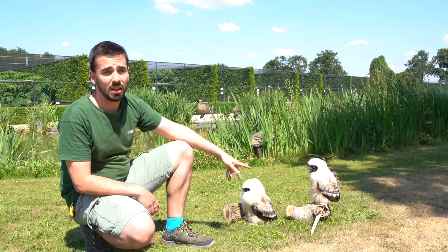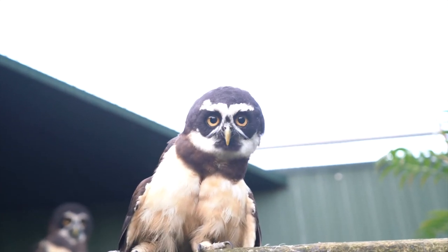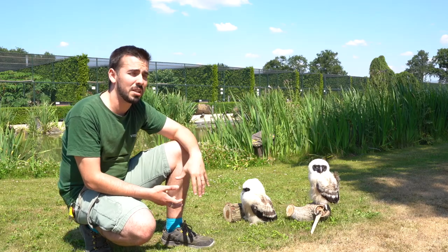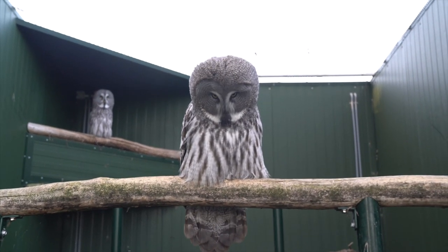These are two spectacle owls. We have also ural owls, great owls, snow owls. The hand-rearing process is basically the same. Just some of them are bigger species, some of them are smaller species, meaning that some of them are able to eat full prey earlier than the others.